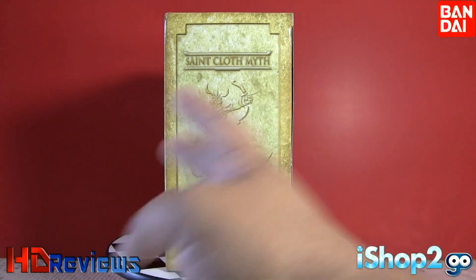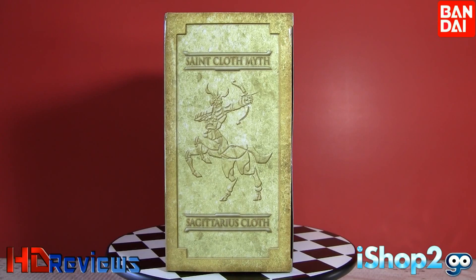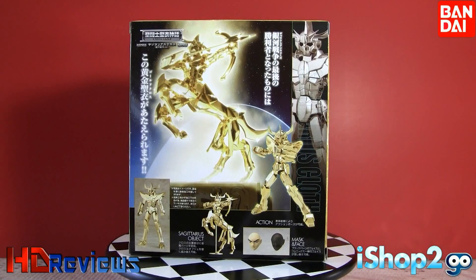It opens from the side this way, and you can see it says Saint Cloth Myth Sagittarius Cloth — but remember, this is the fake version. On the back it shows how it would look in object mode, and they show you how to put it on the figure itself. It also shows faces for Ikki Phoenix, and then it has a black face just to put with the cloth itself. Most of the time it says Sagittarius Cloth on the side.